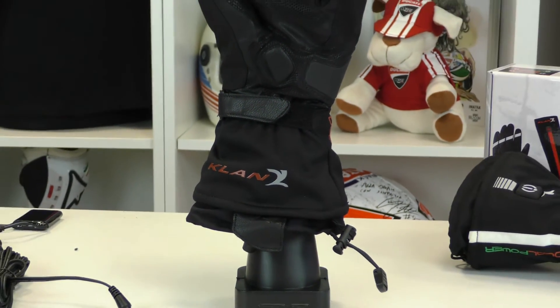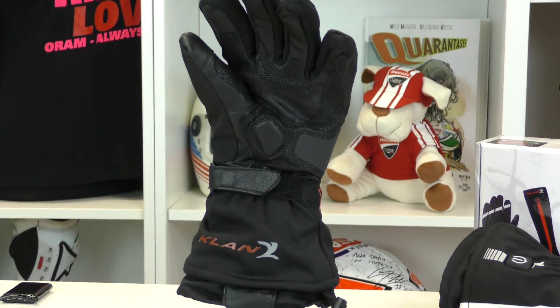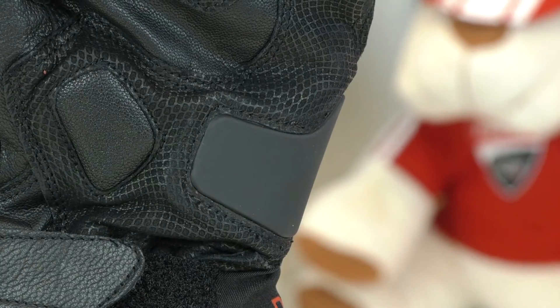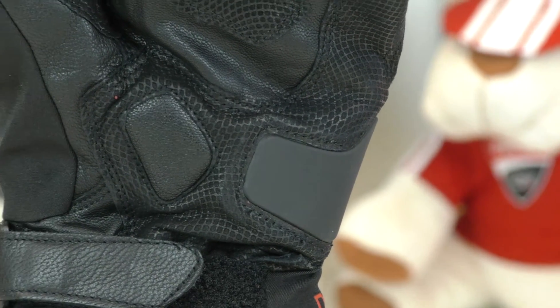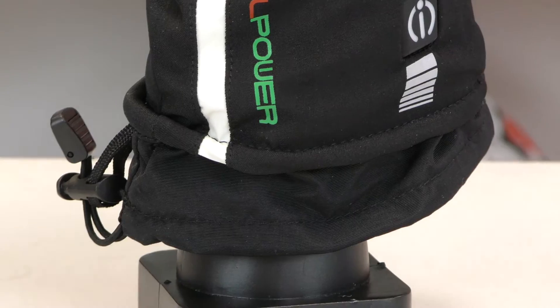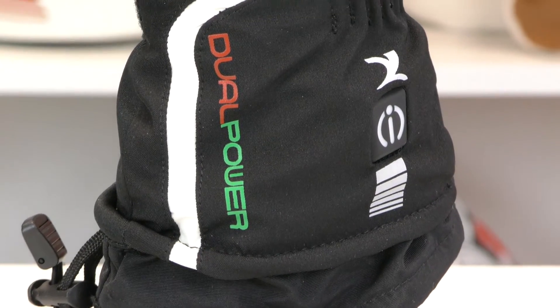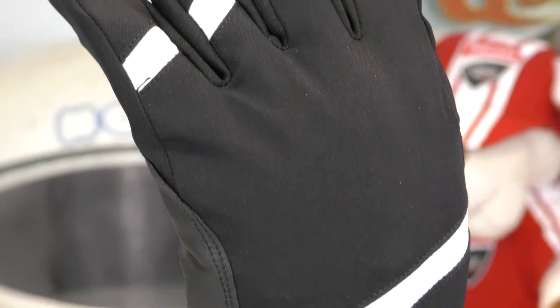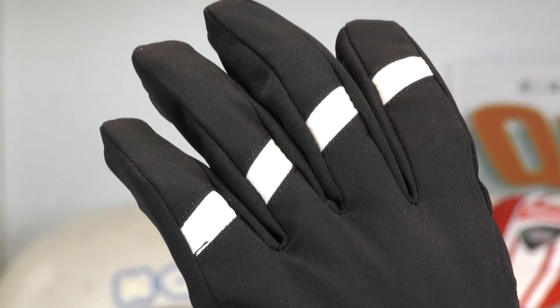The difference between the two models: the XS Pro 2.0 is a more technical glove — you have a hard protection on the knuckle and a hard protection also on the palm area, and the palm itself is in leather. Then you have a slightly simpler product with the same quality and the same heating system, but without the hard protection on the knuckle and with a PU leather surface on the palm.